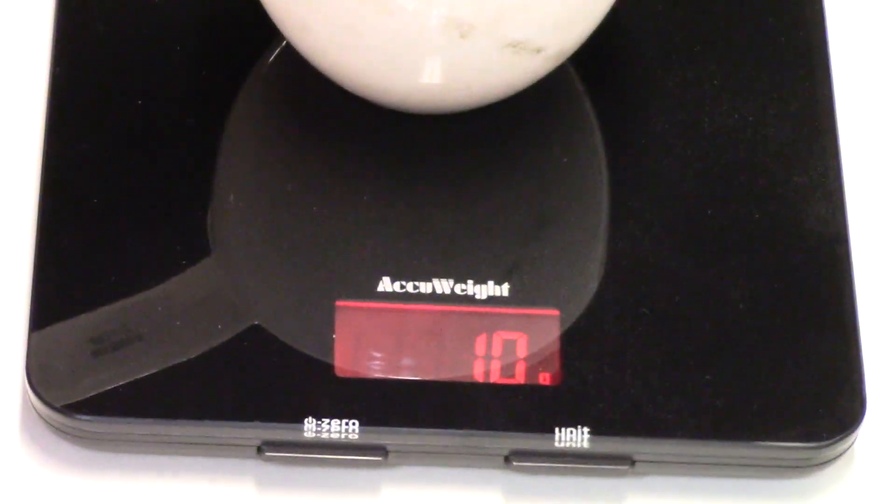If I move the scale at all it's going to skew the reading — the sensors are at the base. Sounds like we have an audience, what's up girly. Nine grams. So we have three grams of BP, nine grams of stars and burst — we're looking at 12 grams total out of the World-Class. That'll make a nice little pop.